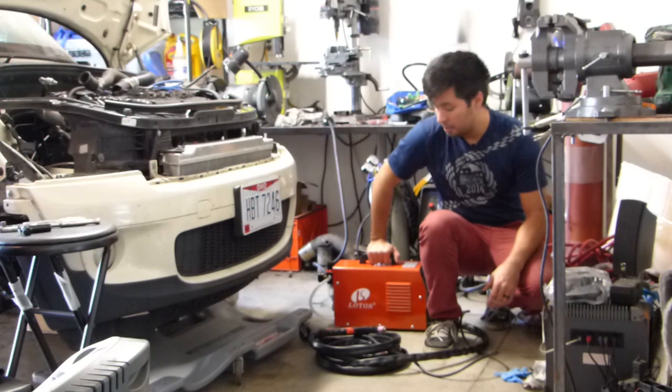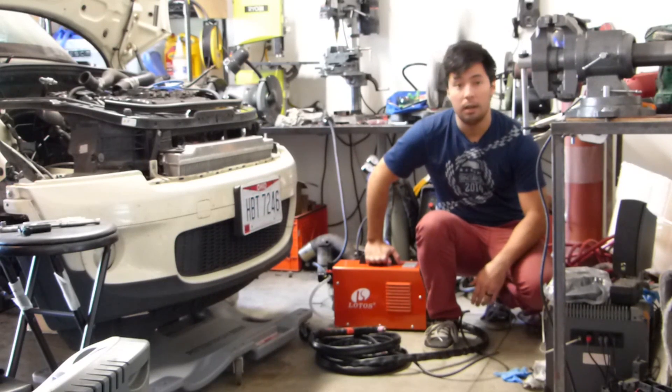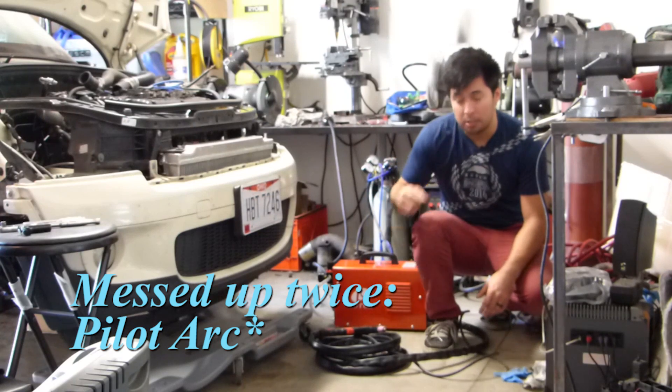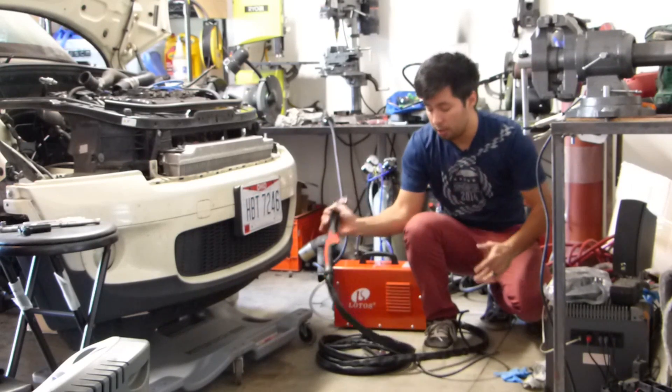A couple of things to keep in mind with this: it is a budget unit. It's basically the cheapest plasma cutter you can buy that also has a pilot arc. The main thing with the pilot light is basically you pull the trigger and it initiates a spark, and it allows you to keep a set distance — you don't need to actually touch to start your cutting arc.